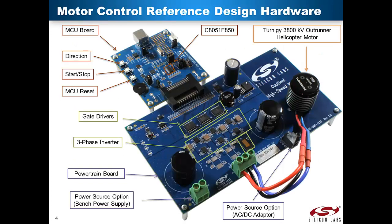The motor control reference design hardware includes three pieces: the MCU control board, a powertrain board, and a Turnage 450 series brushless outrunner mounted on a motor mount board. The powertrain board consists of gate drivers, power MOSFETs, current sensing resistors, and resistor dividers to attenuate motor phase voltages so they can be measured by the MCU. The MCU board contains the C8051-F850 MCU, buttons to start, stop, and change direction, and a reset button. The PWM output of the MCU drives the gate drivers on the powertrain board. The MCU board also contains an op-amp to amplify the current sensing voltage for measurement by the MCU.